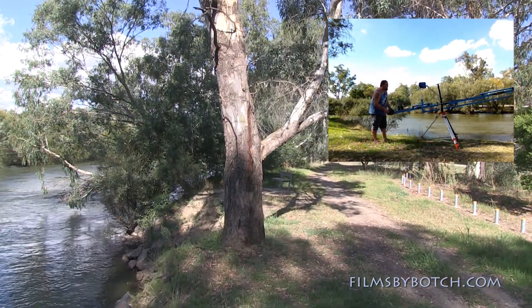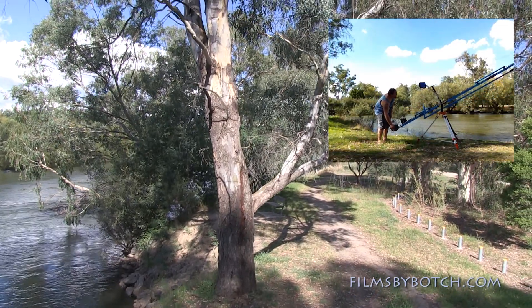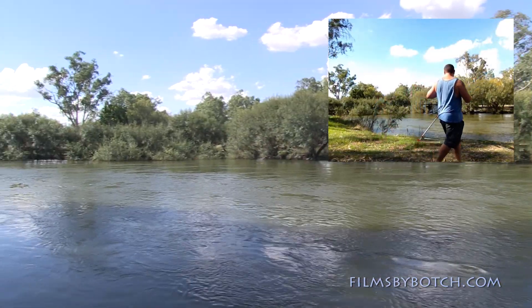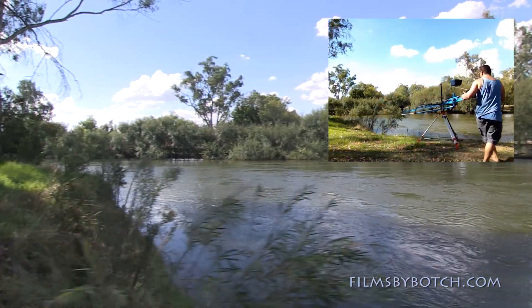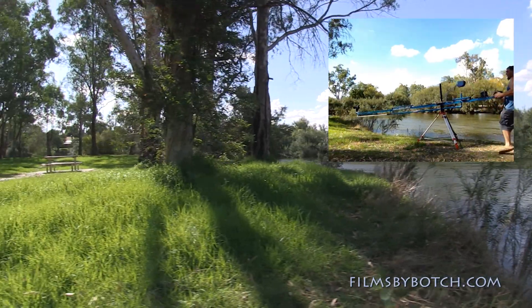I've only just made this so this is all pure test footage. As you can see, I don't need much pressure on the rig to make it move — it pretty much flows nice and smooth by itself.